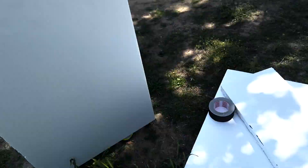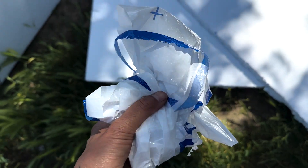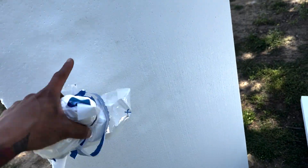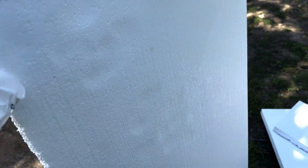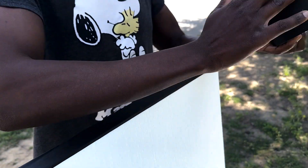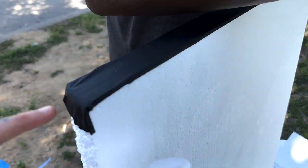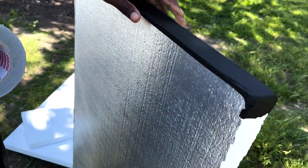After we took the back off, we have one side that's gonna be reflecting and the other side's gonna be white — you can still use both sides. Then we're gonna use gaff tape. It's expensive, but you gotta spend money if you want to keep this for a while. That's essentially how it looks and how it's gonna be.